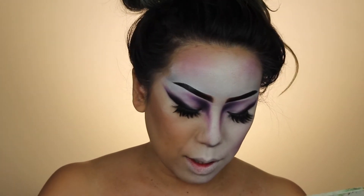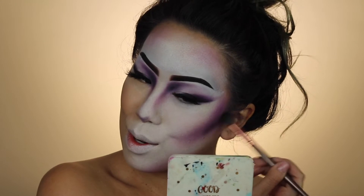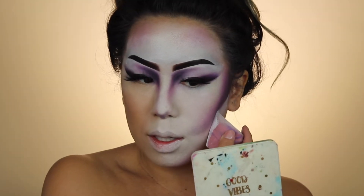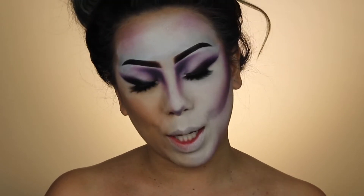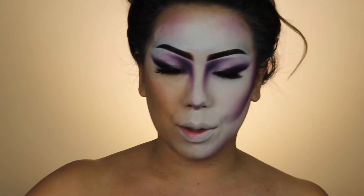Taking another fluffy brush, I'm going to chisel this out just a little bit more — because I'm snatched. Then we're gonna go in with some red. I'm actually gonna go in with some red paint instead of my cream color today, just to see how this works. Flat brush like this one.